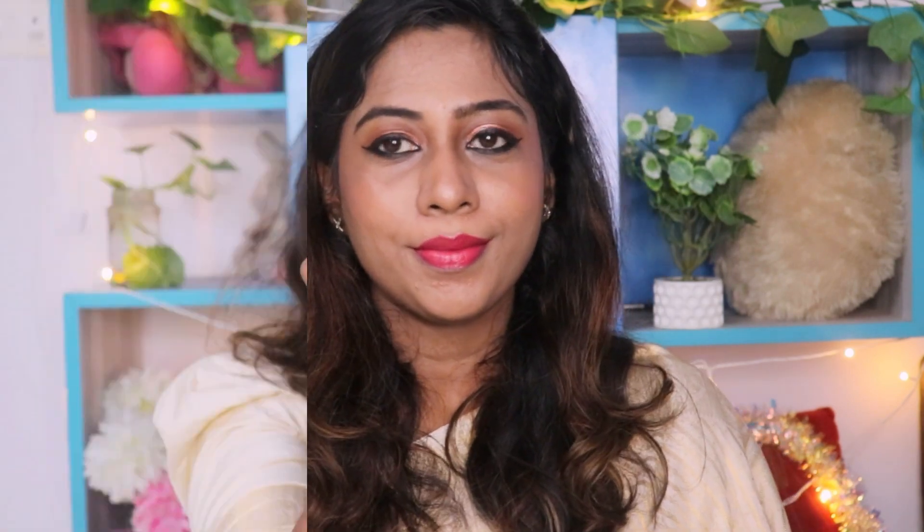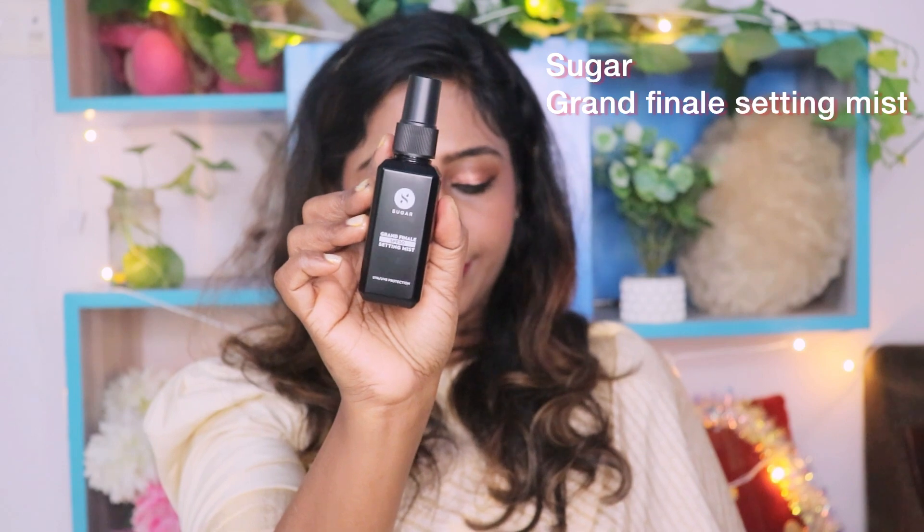Last, we have completed the look with a setting mist. This is the Grand Finale Setting Mist, and we are going to spread it over the full face. We are going to make a final beautiful look. In this mist, you use it first to set your makeup, and it acts as a finishing spray.